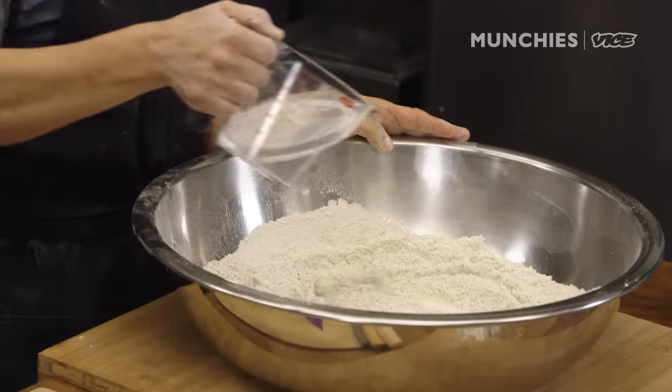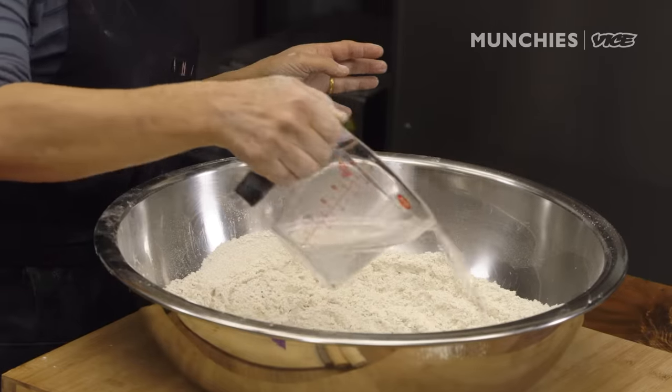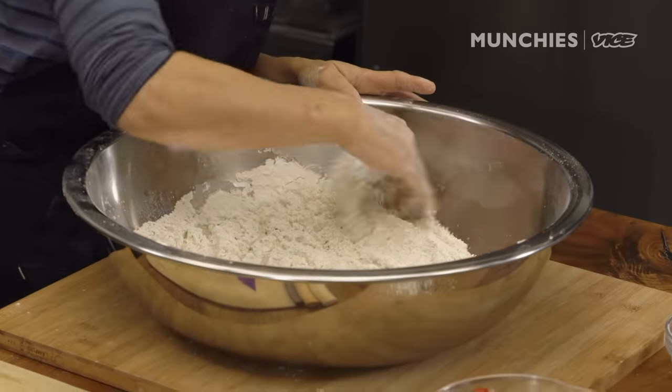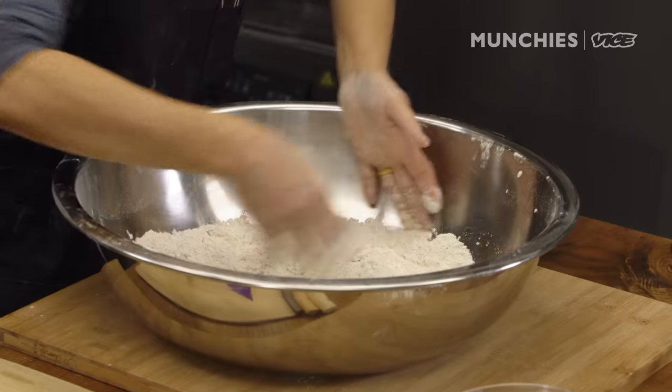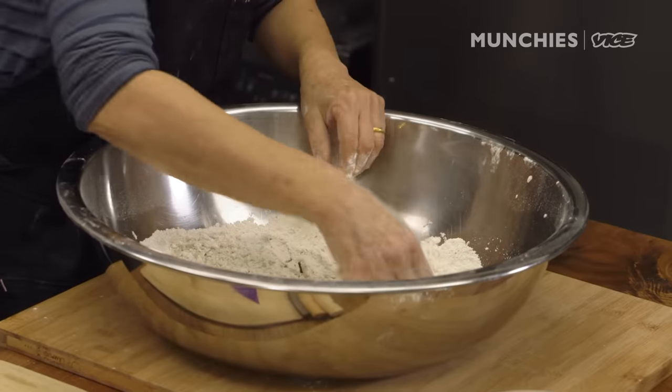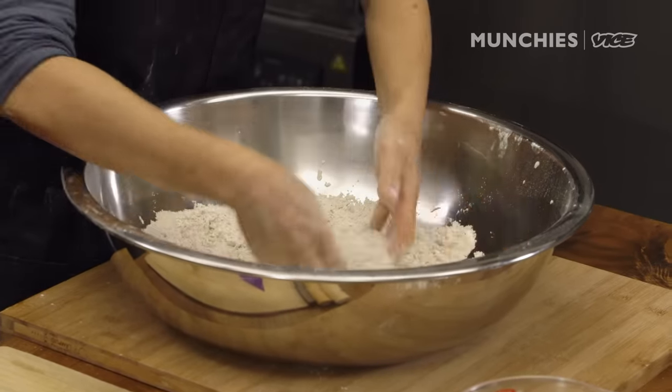We're gonna start making the noodles. I'm gonna add water. The amount of water that I add is about 50% of the weight of the flour. The fresher the flour, the less water you need. Too much water is gonna make it into a mushy noodle, because buckwheat is water-soluble, and when you cook it, it wants to fall apart. Putting hands in flour is a restorative process — it allows you to focus on something really simple.